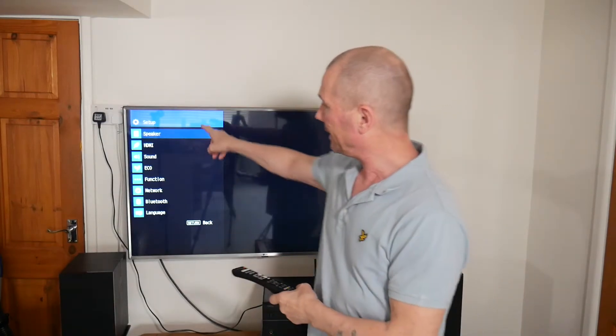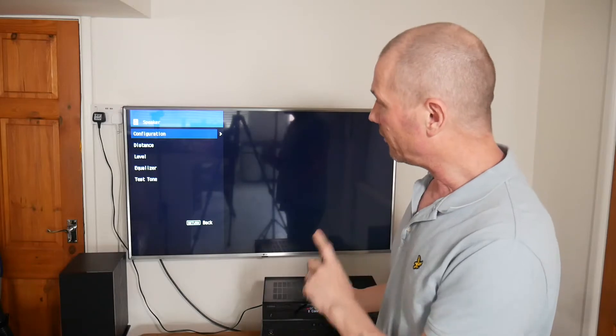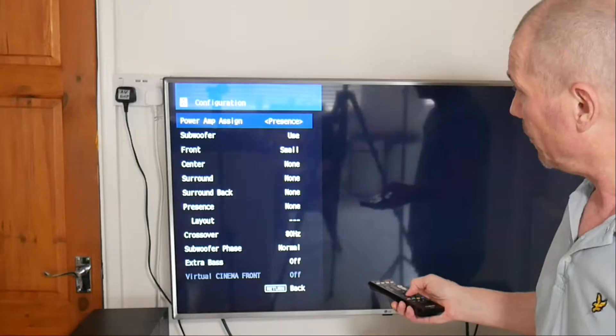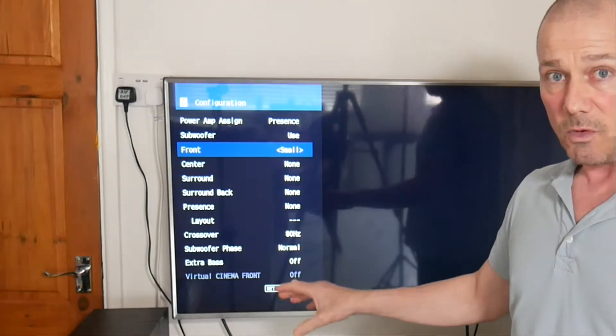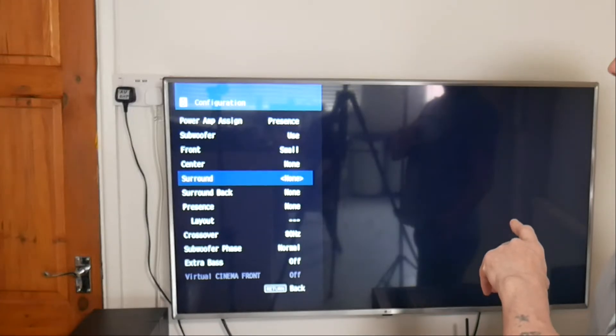Now with the factory reset done and Wi-Fi connected, it's time for speaker setup. I go into Setup on the remote and into Speaker Configuration. One thing I'll say about this amp is that the remote has to be pointed directly at it - if you're off angle it just won't pick it up. In Speaker Configuration, I've set the subwoofer to 'use' and the front speakers to 'small'. The manual recommends 'small' if the woofer is under six inches.